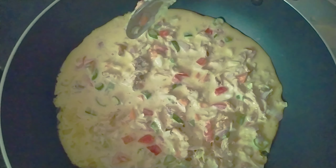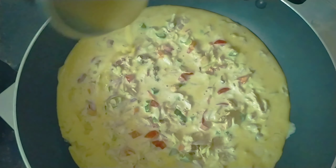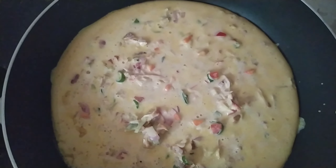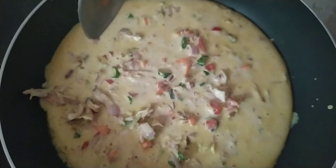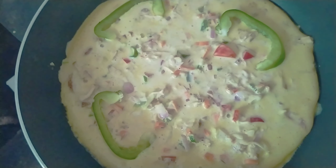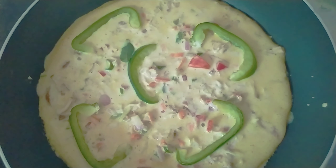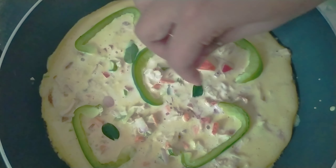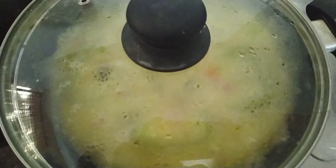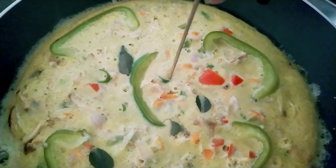Put the shawarma filling in. Let's cook for 30 minutes. Divide and make this cook for 30 minutes.